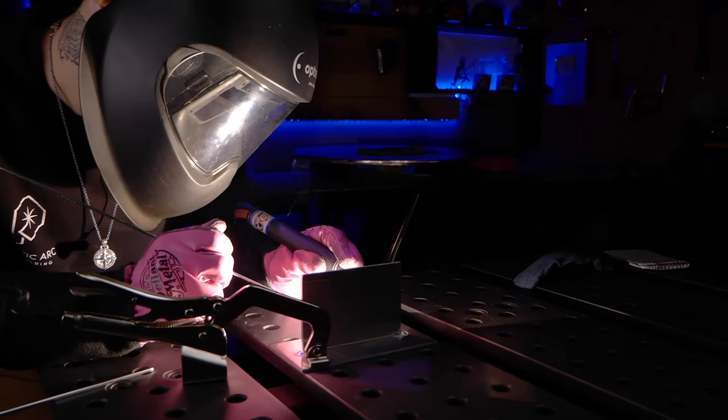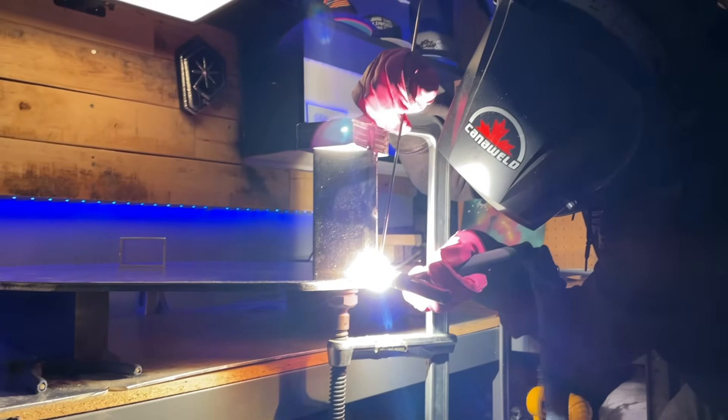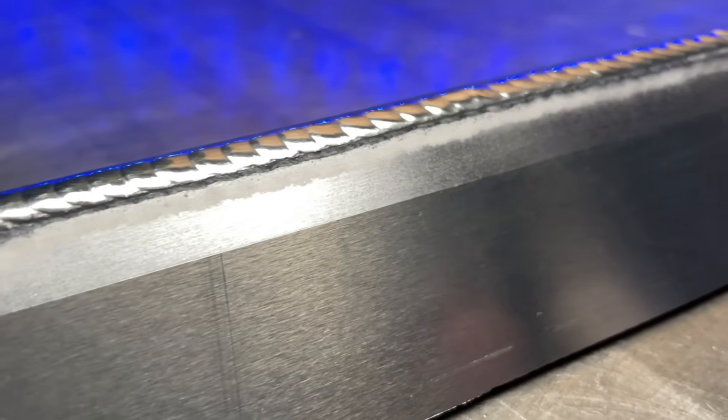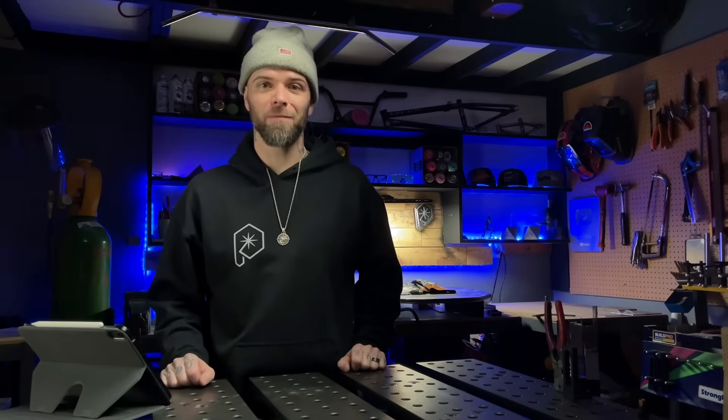Are you looking to get into TIG welding? It's a ton of fun and it's brought me over two decades of complete joy. When I first started to learn, I'd seen people doing it professionally in person. Looking at the finished work, it was like jewelry to me — the close attention to detail, people developing their own style and technique. After seeing it, I was obsessed. I was all in.